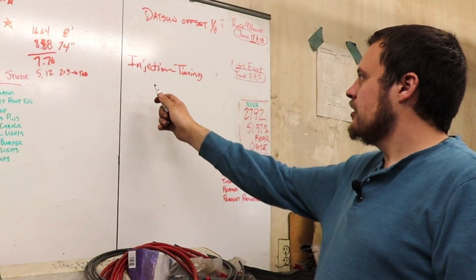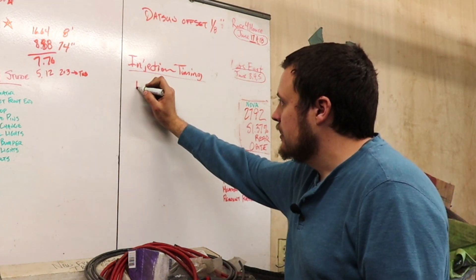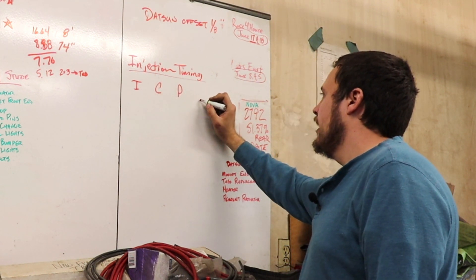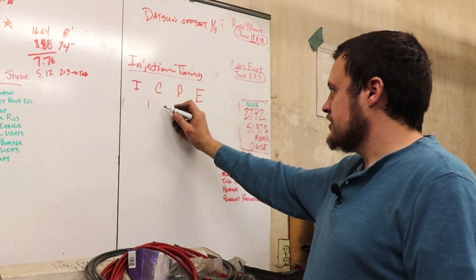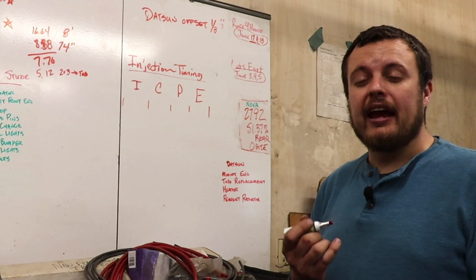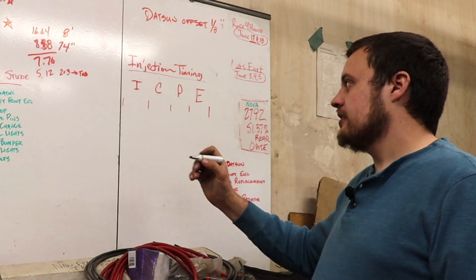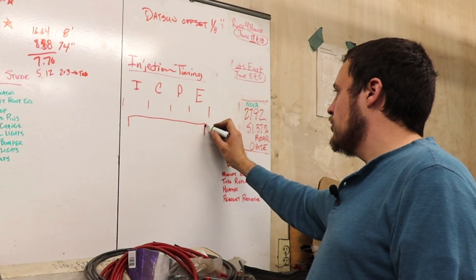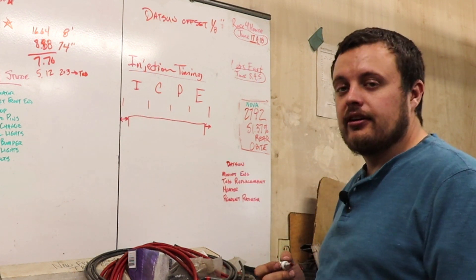Let's talk about injection timing. If you think about an engine, it is a four-stroke engine — that means it has the intake, the compression, the power, and the exhaust stroke. Each one of these strokes takes a certain amount of time. If you size the injector such that it will be close to 80 to 90 percent duty cycle at maximum output, basically that injector is going to be firing for most of your injection cycle, and there's only going to be a very small portion of time where the injector is not on.